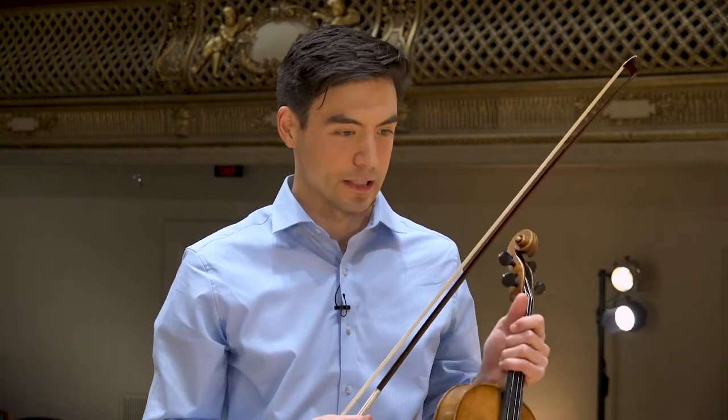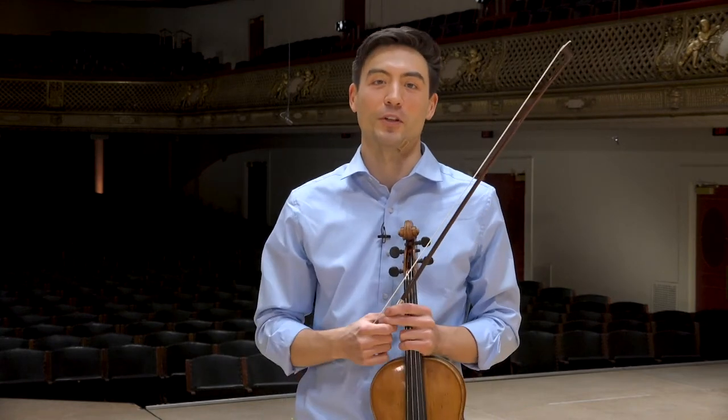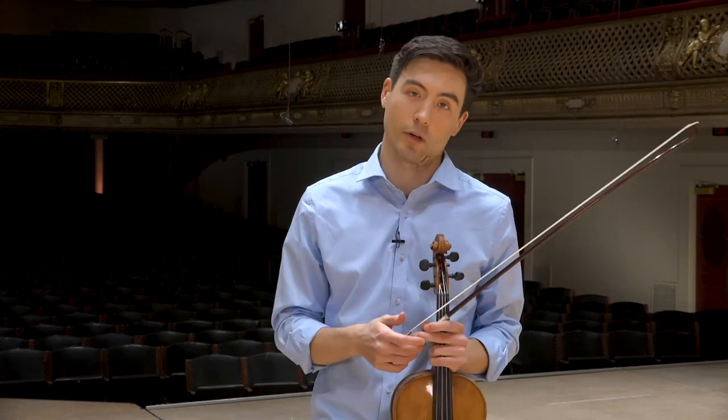After the warm-up with scales and arpeggios, I move to Bach — solo Bach every day. He's my favorite composer, and it's a great way to get your artistic voice warmed up as well as your fingers. It's like vitamins every day — not like eating vegetables you don't want to eat; they're very good for you and they taste great. After that I move on to whatever I have to prepare for the week: orchestra music, a concerto, chamber music, or orchestra excerpts if I'm preparing for an audition.